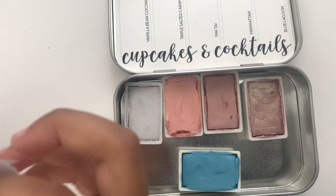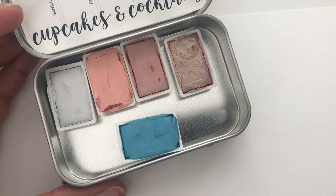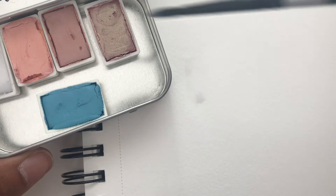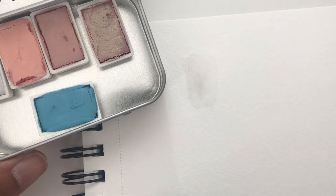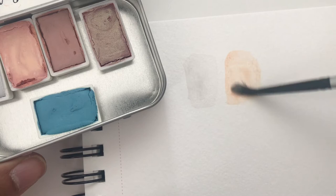We have the paper underneath, here's Vanilla Bean Coconut — see what that looks like, very subtle, has a gray tone to it. That'll be interesting to see once it dries. Now we're going to do Triple Salted Caramel. It's a pretty muted paint — kind of like a peachy pink, like a broken pink.